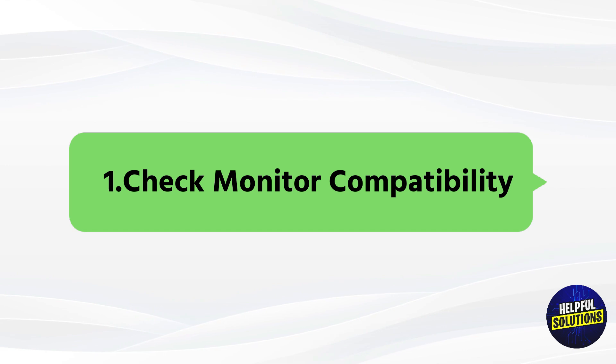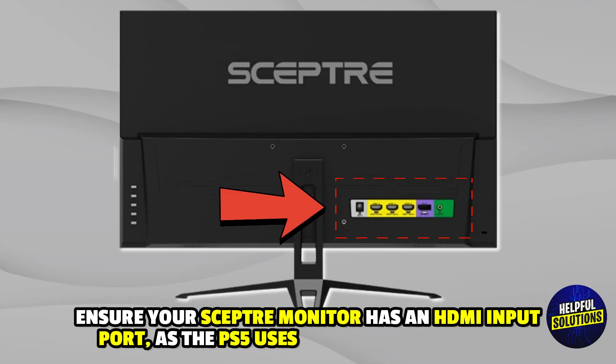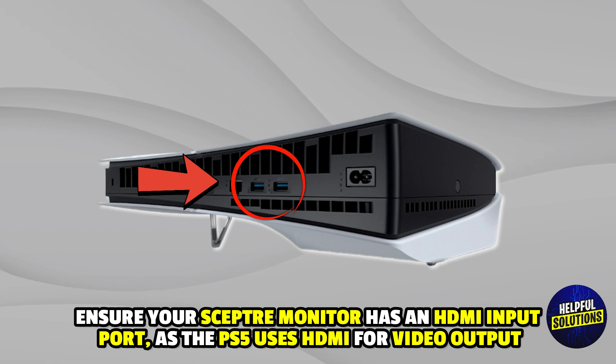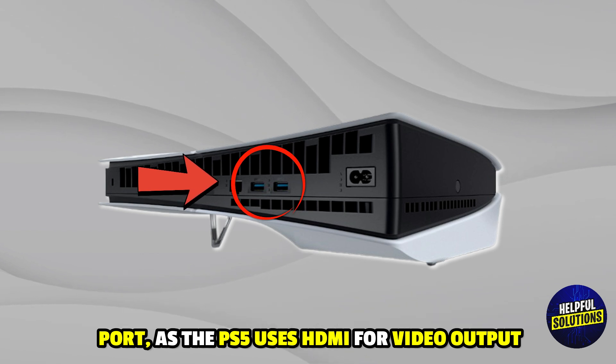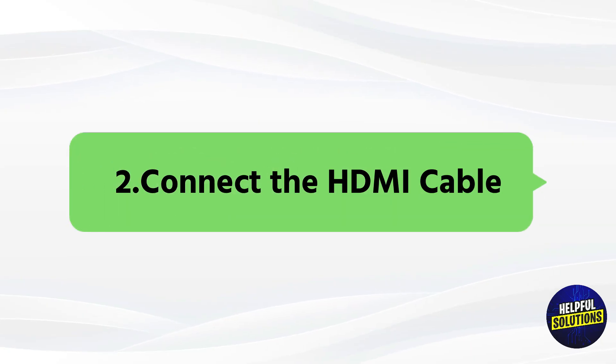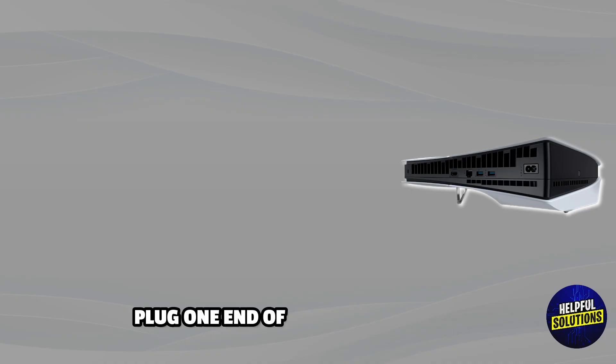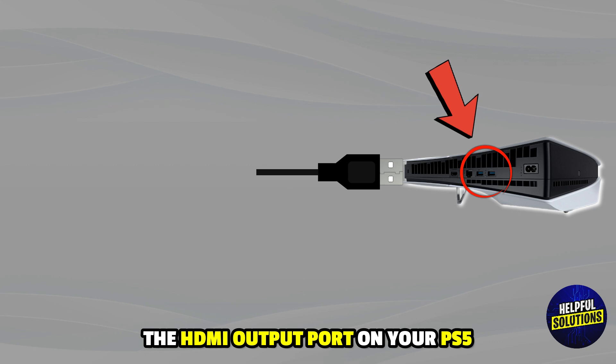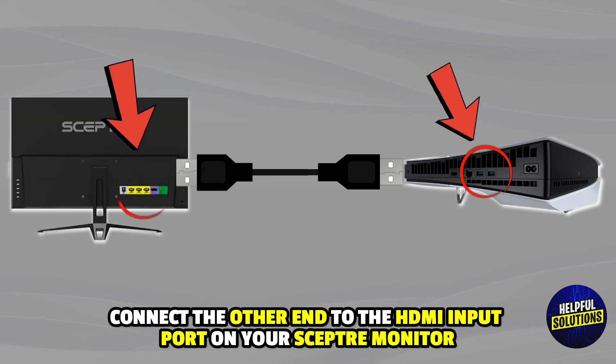1. Check monitor's compatibility: Ensure your SCEPTRI monitor has an HDMI input port, as the PS5 uses HDMI for video output. 2. Connect the HDMI cable: Plug one end of the HDMI cable into the HDMI port on your PS5, and connect the other end to the HDMI input port on your SCEPTRI monitor.